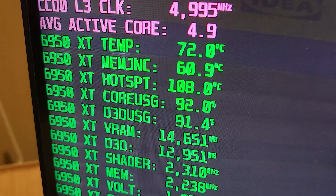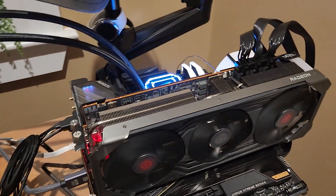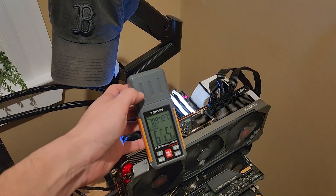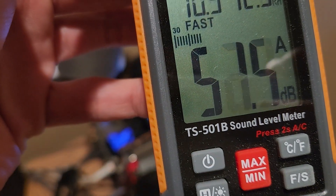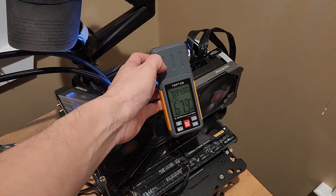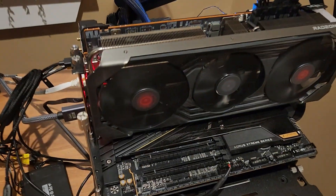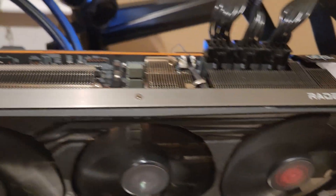The fans are running at max 2500 RPM and the hotspot is hitting nearly 110. It sounds like a jet turbine with all fans running at max — about 65 to 70 decibels up close and around 50 near my phone. You can see how fast those things are running. We've got to do something about that.